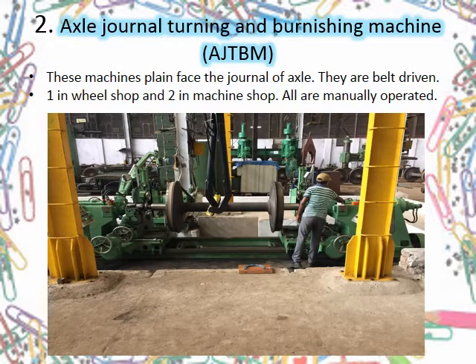Next on the list is AJTB, i.e., Axle Journal Turning and Burnishing machine. Here we will learn only about journal turning; burnishing is another process about which we will talk later.